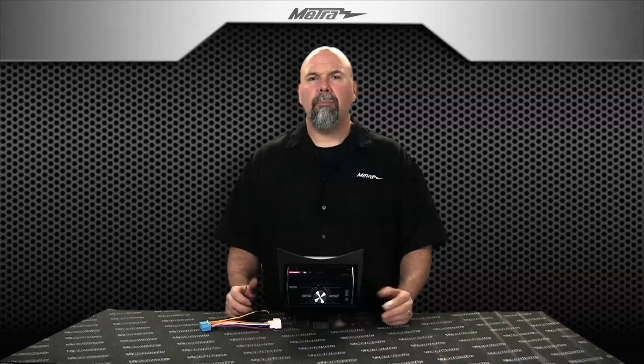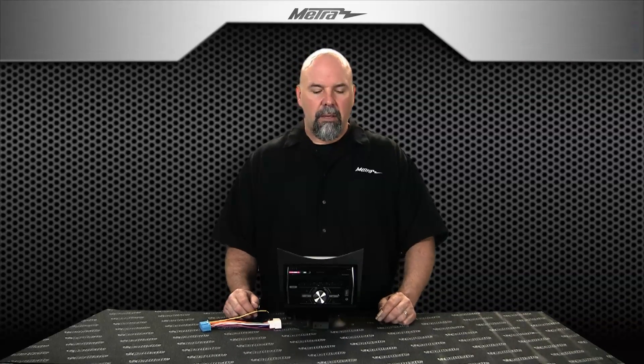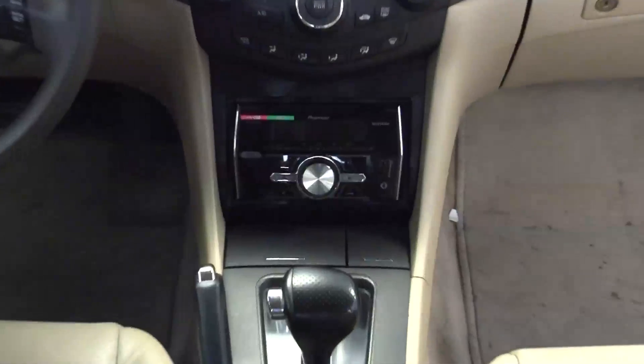This kit fits in the lower dash, so this complements the 99-78-62 we've had since 2003 for the lower dash location. This is double DIN specific. This keeps the factory radio in place, so it's an alternative to the fully integrated kit we offer as well, the 99-78-03G.